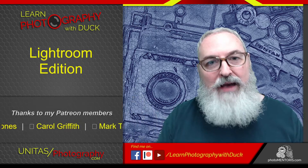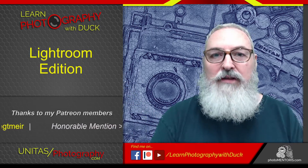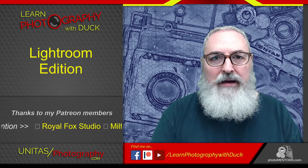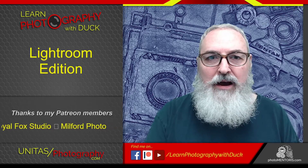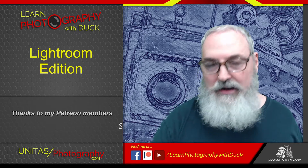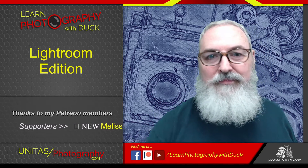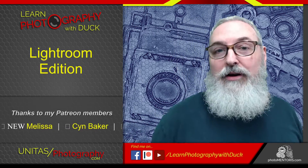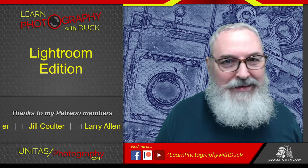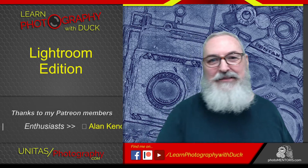We have a couple of new faces in our group today, so I want to thank you very much for being here, Jill and Pam. I take it you're both local photographers. Jill is local and, Pam, you're in New York? Oh, New York — that's local enough. Leahia is probably our furthest away, down in Kentucky, right?